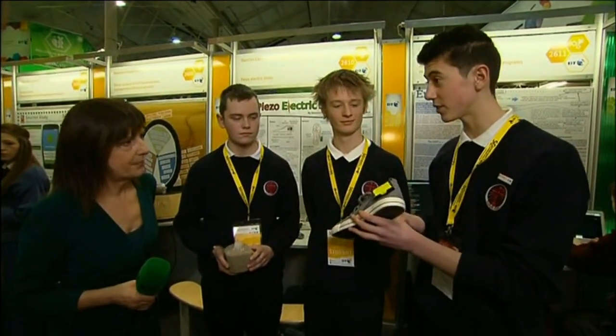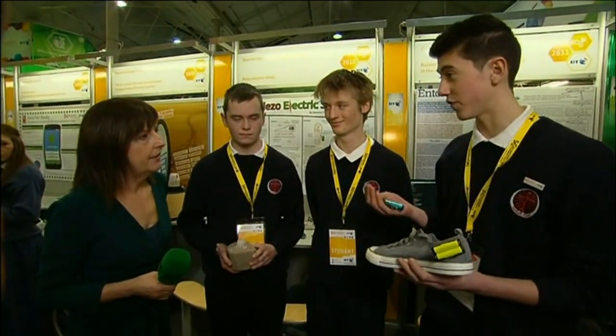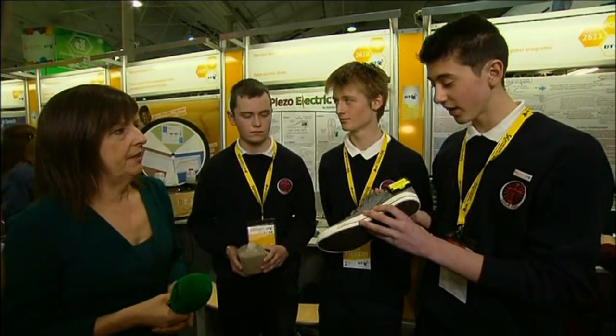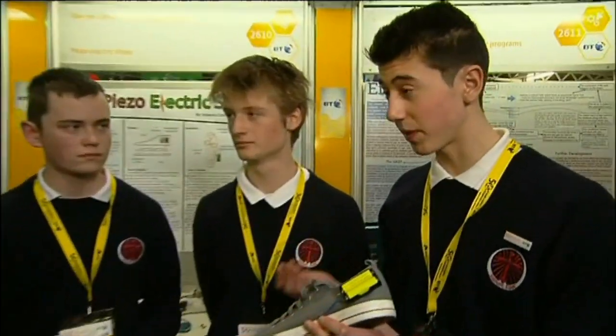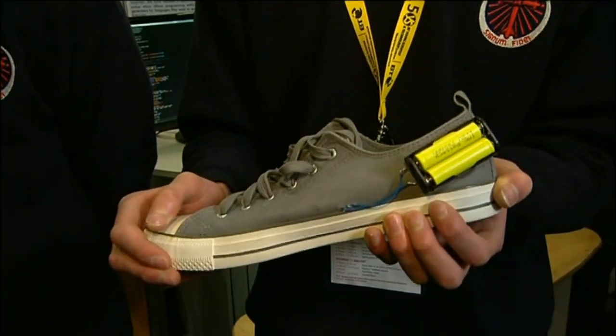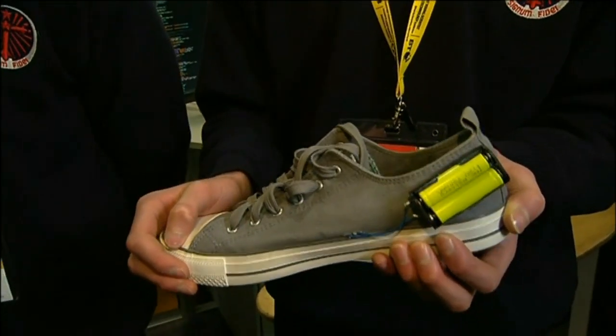What are you doing with batteries on the outside of your shoe Seamus? Well, we wanted to achieve three main things really. We wanted to charge batteries by walking, we also wanted to find out where we're putting most pressure on the foot, and we also wanted to grow our own materials to put inside the shoe. And what applications would the batteries have? It's completely green energy and we can use it all through the world, maybe in Africa where they can use this as sustainable power. It's really useful — it charges two batteries in 350 metres.